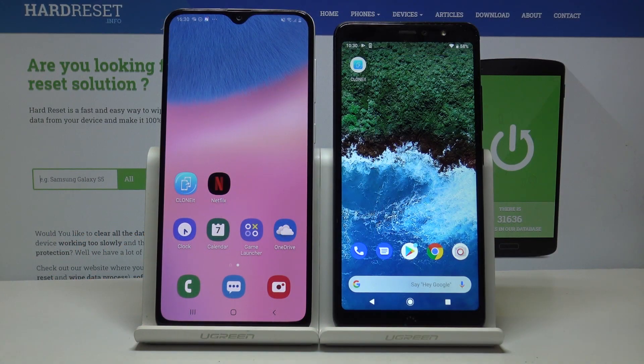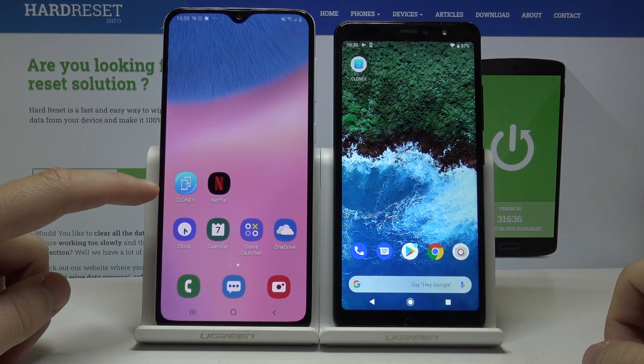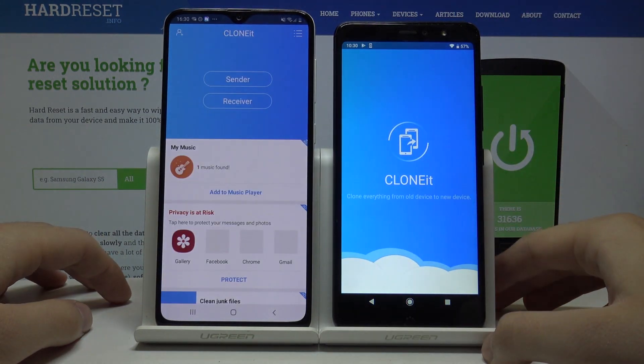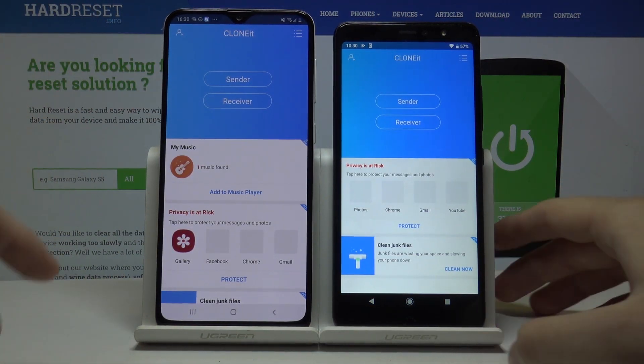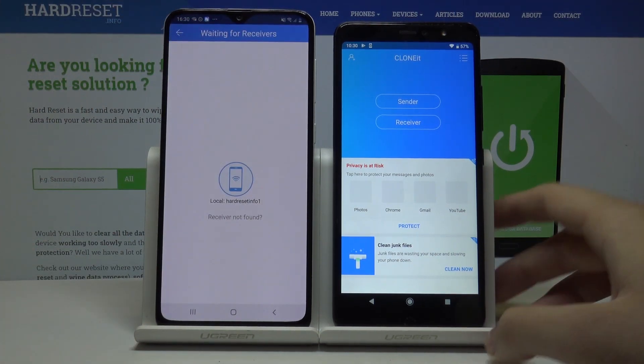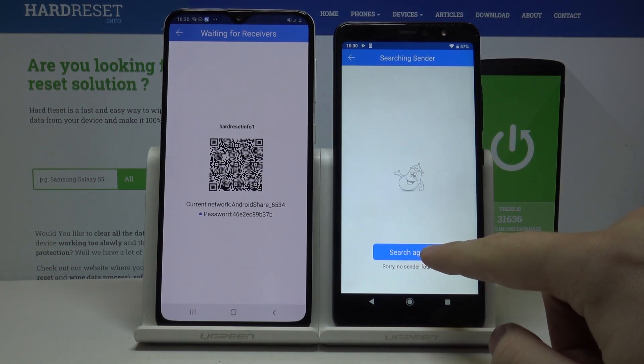Hello guys, today I'm going to show you how to move your data between two Android devices. This is the Aquarix X2 Pro and Samsung Galaxy A30. First, open the application, then choose from which phone you send the data. I go with Samsung Galaxy A30 as the sender and receive on the Aquarix X2 Pro. Now we have to press search.